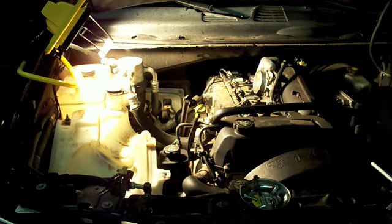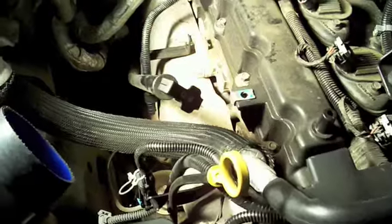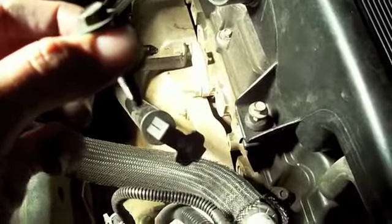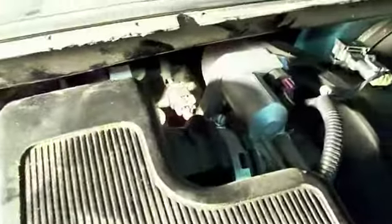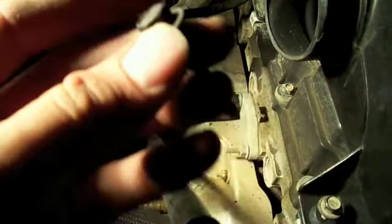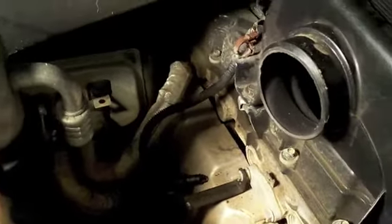Now I'm going to put the resonator back on. Make sure that tube lines up with that hole. Now I'm going to put these two bolts back in the side of the resonator. Make sure you put the ones with the washer on the side and not on the throttle body — they're the same size, but the ones on the side of the resonator have a washer.